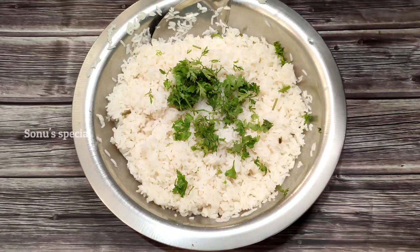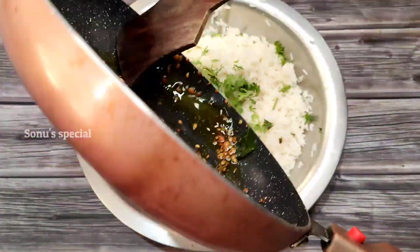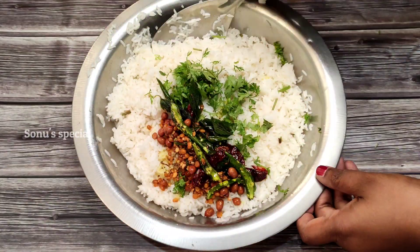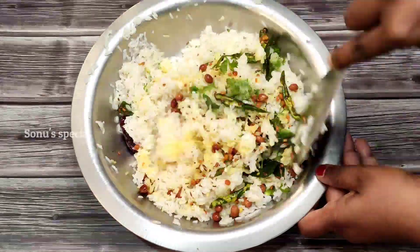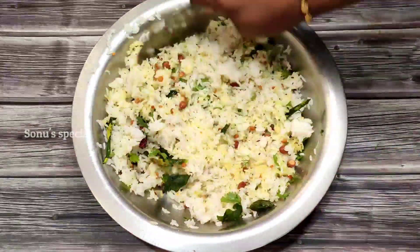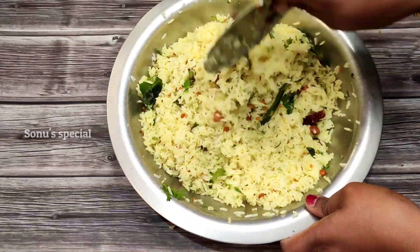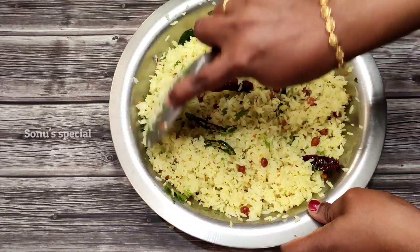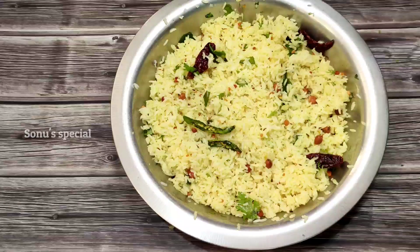Let's mix the ingredients in the same way — very simple. Please like and subscribe to our channel. Click the bell icon.